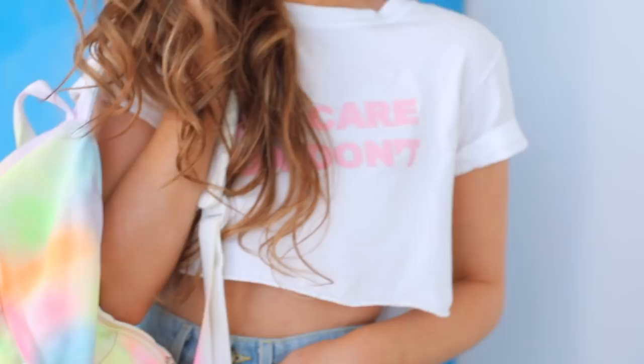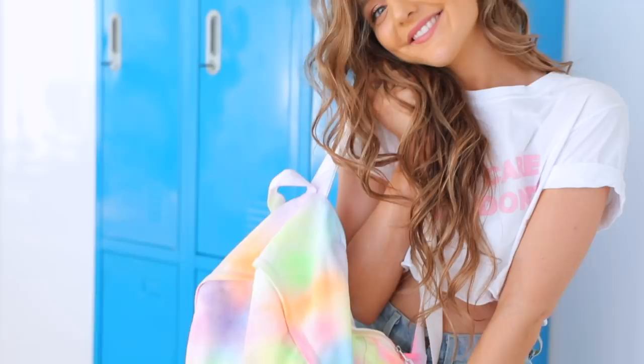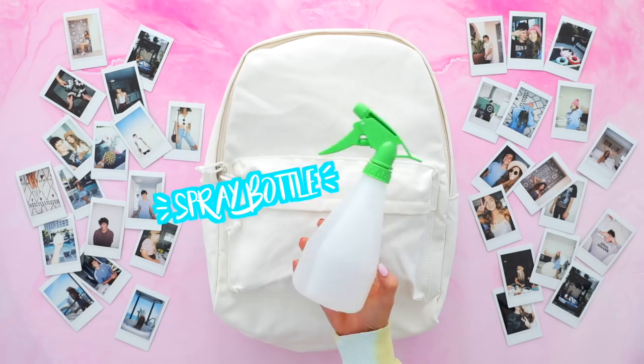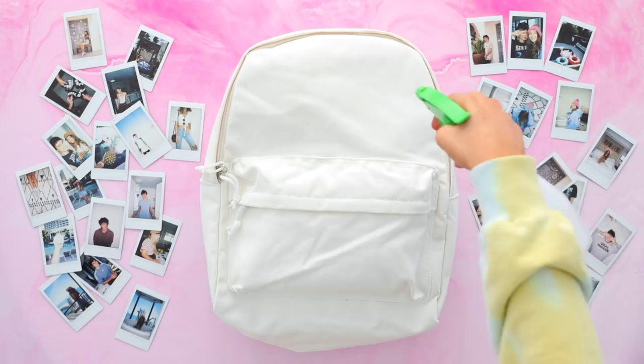Moving on to DIY number two — it's a DIY backpack and I'm super excited about it because real backpacks are expensive. I'm taking this white canvas backpack that I got off Amazon; I'm pretty sure it was only like $10, so I'll link it down below. I'm also taking a bottle of water and some fabric markers. You can also do this DIY with Sharpies if you don't want to splurge on fabric markers.